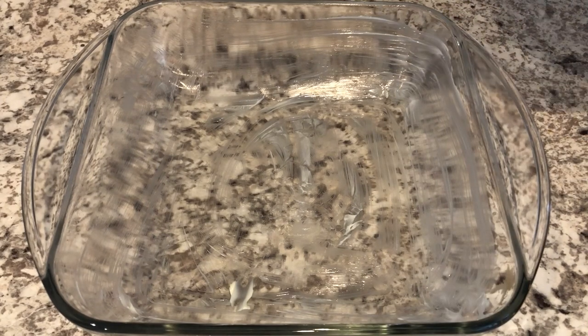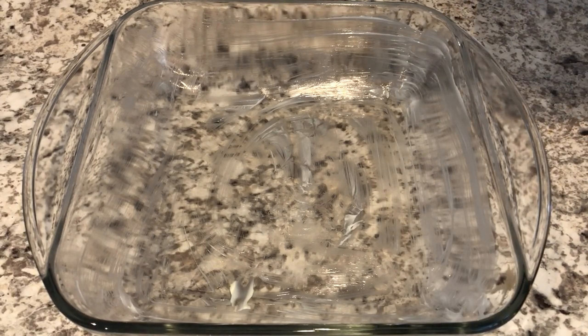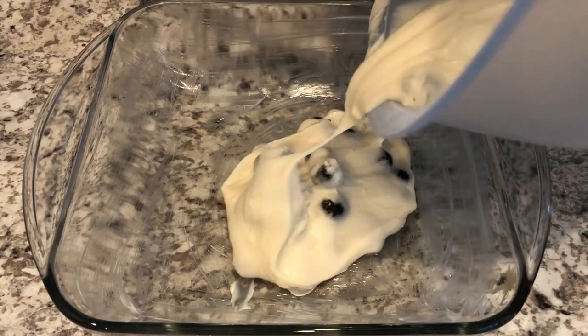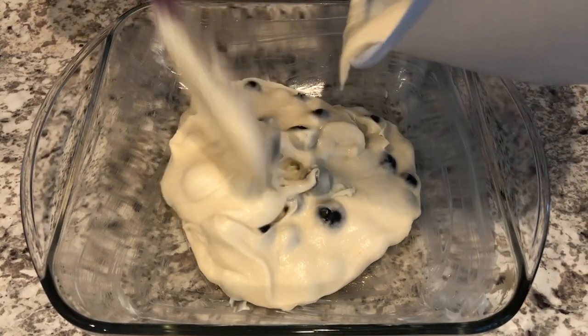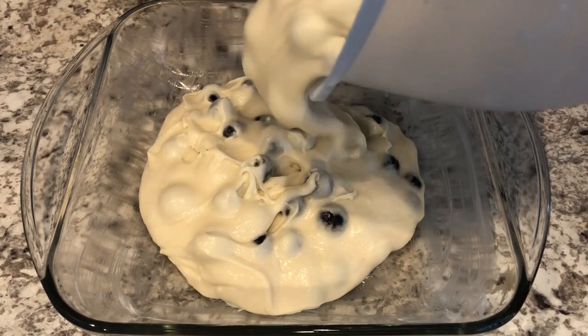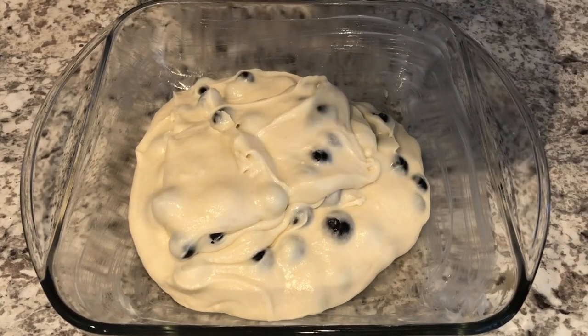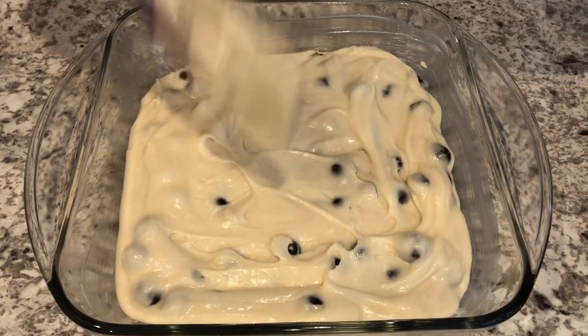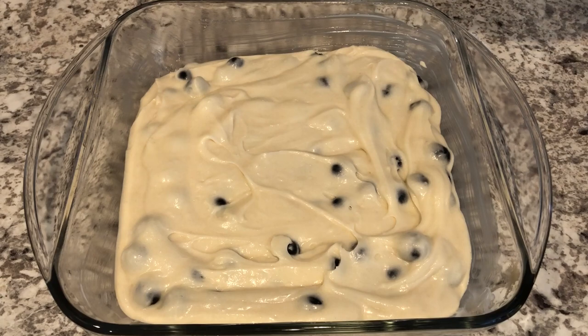I've got an eight and a half inch pan here that I have buttered. I'm just going to pour my batter in. And by the way, I've got my oven preheated to 350 degrees. I'm going to set this to the side and we're going to work on our crumble.